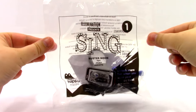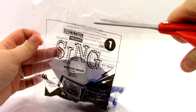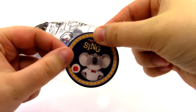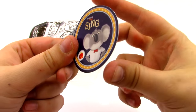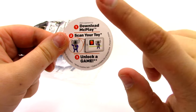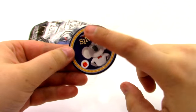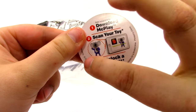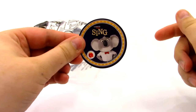Toy number one is the Buster Moon toy. The first thing in the bag is our token, and here we have Buster Moon on it — that looks really cool. It says download the McPlay app, scan your toy and unlock a game, which we will be doing at the end of the video. All of these tokens are exactly the same except they have a different picture on the front, and they show the picture of the toy you just opened on the back.